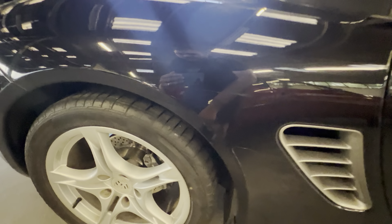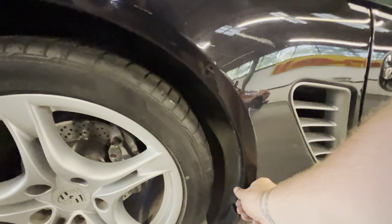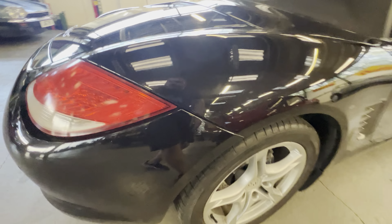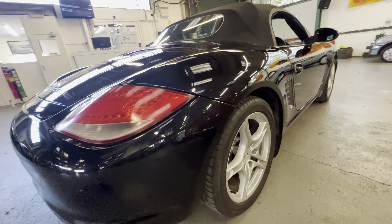Around the vent is good. There's a PPF section here which has done its job — cut most of the stone chips. You've got one or two just where the arch kicks out, and there's a little scratch just above the arch there which stops and then continues slightly onto the lip of the arch itself. The arch is nice and solid with no sign of any corrosion or anything like that.